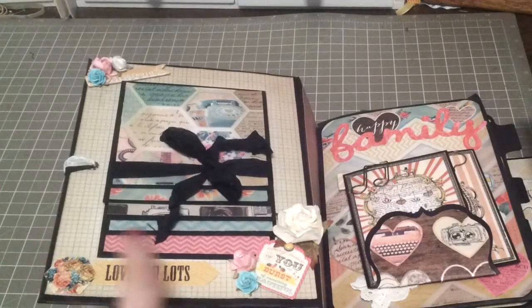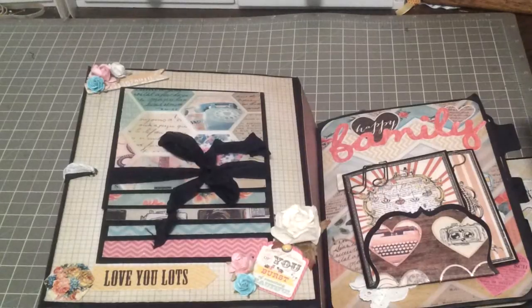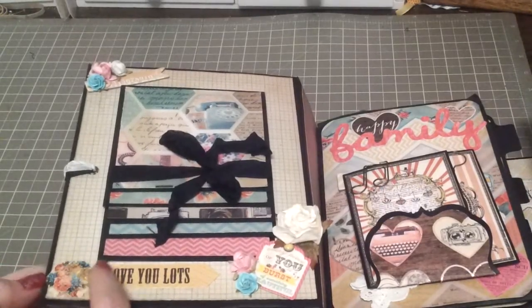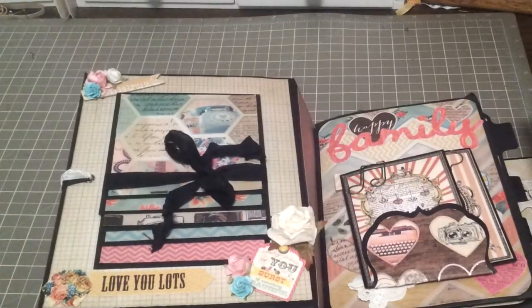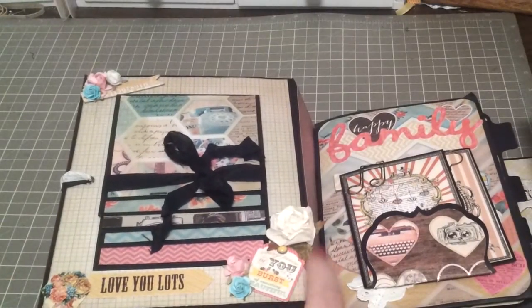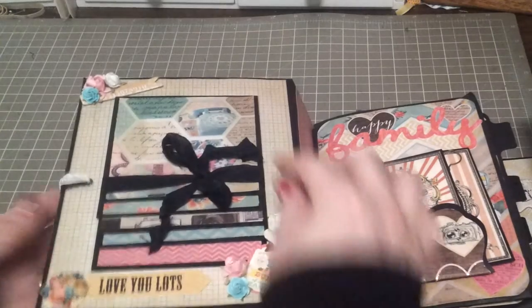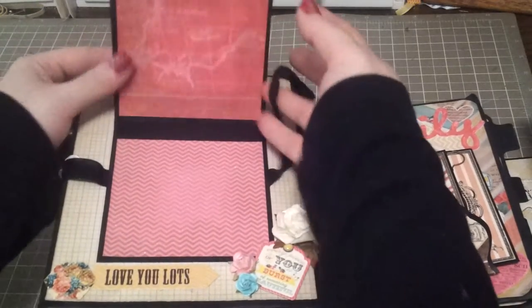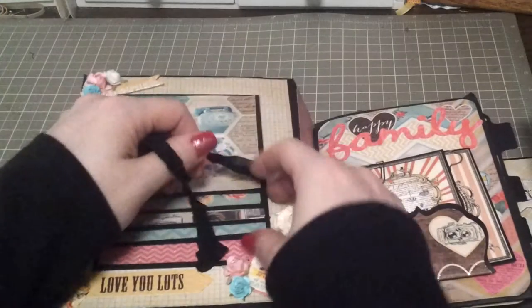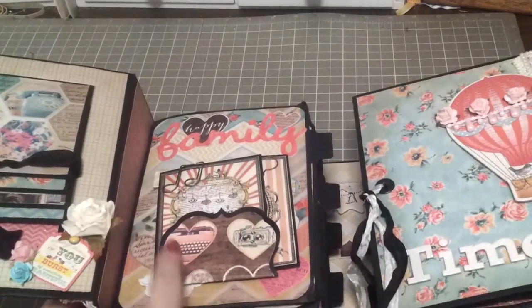When I first created this mini I had put some 3D stickers here that spelled out 'soar,' but something in the book was catching and ripped one of them off. So I took one of the hexagons — which matches the hexagon paper here — and one of the stickers from the sticker sheet and just put it there. This is a little sticker from the Postcards to Paris 2 collection with a little brad and some flowers from my stash. The front cover is a waterfall, so there's plenty of room for photos, and it's just held together with seam binding.